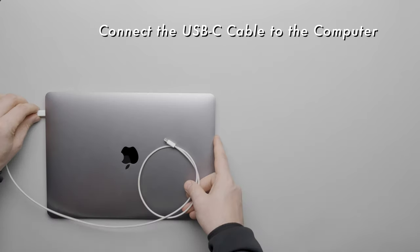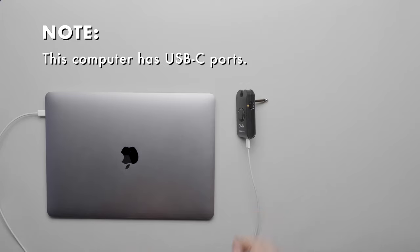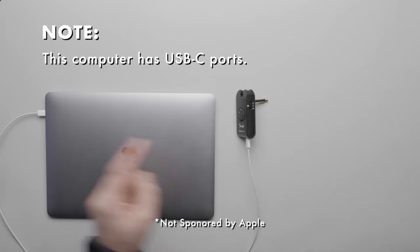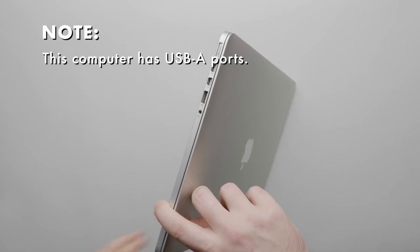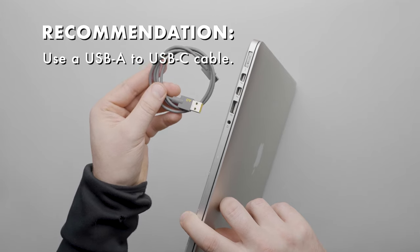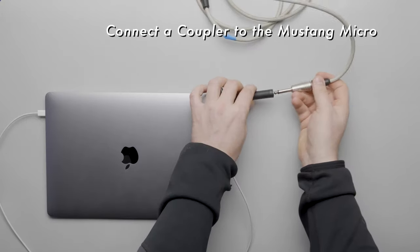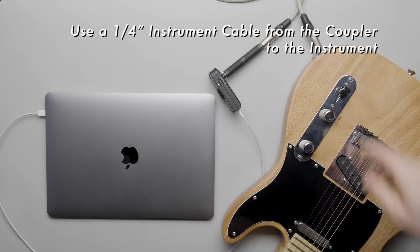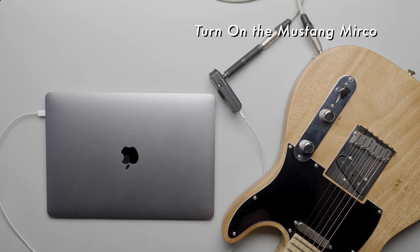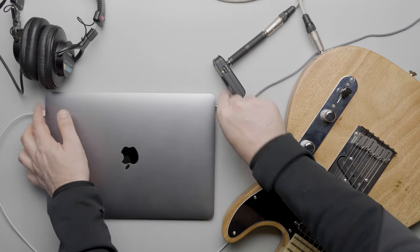Connect the Mustang Micro to a computer via a USB cable. In this example we're using an Apple MacBook Air which has USB-C ports. If your computer doesn't have USB-C ports, like this older MacBook Pro, use a USB-A to USB-C cable to make this connection. Use a coupler to make the connection between the Mustang Micro and the instrument via a quarter inch to quarter inch cable. Turn on the Mustang Micro and connect headphones to the computer's headphone output to monitor the signal.